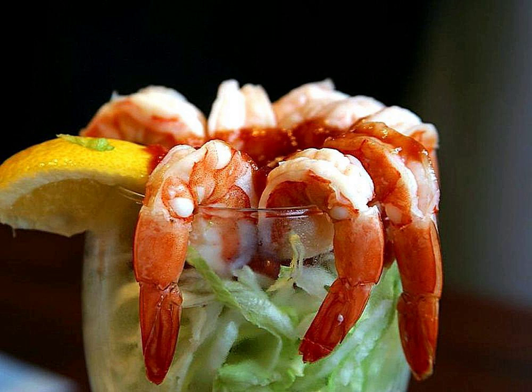Seafood cocktails are appetizer dishes including shrimp cocktail, squid cocktail, and mixed seafood cocktails. Various preparations use ingredients such as fish and octopus. Seafood cocktails often include lime juice, a tomato-based sauce, and are sometimes served with lemon.